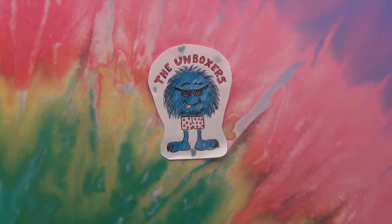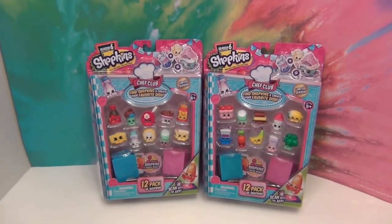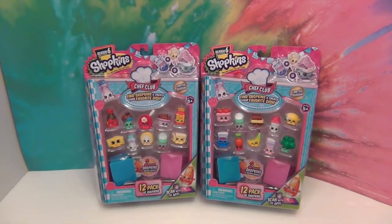Hello and welcome back to the Unboxers! Today we have some more Shopkins Season 6. We just opened six Season 6 jars in honor of Season 6 — that's just the number we picked. This is our first time opening 12-packs, so we have two 12-packs here to open. You can scan these into the app, which is really easy and fun. We're going to see how many new ones we can get to scan in and how many different new recipes we can make.